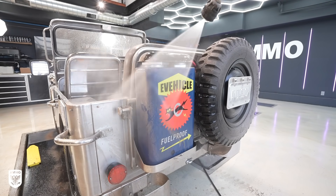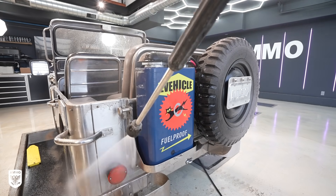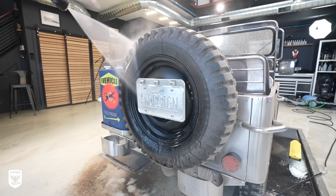Now my favorite part of the AI Design features is the jerry can that was made into a huge Energizer battery that's stuck to the back. That is a very cool touch.